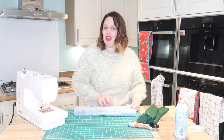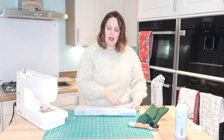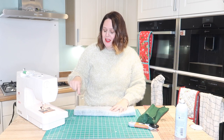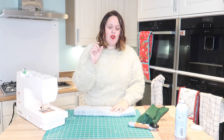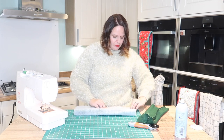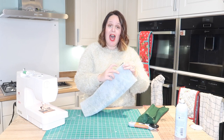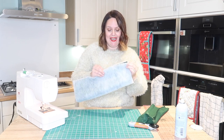For your lining piece you need to do the same again, but you need to leave a gap in the side for turning. The reason I say the side and not the base is because the side is longer and you've got a bit more to work with there. The base is very small, so if you have a gap there it's going to be really fiddly. Leave a gap in the side for turning - about three inches - but other than that the construction is exactly the same.